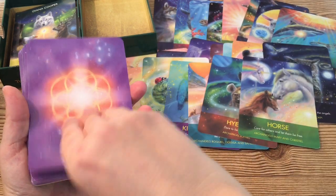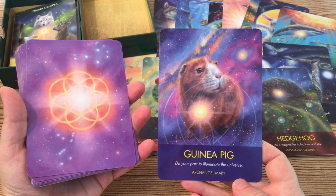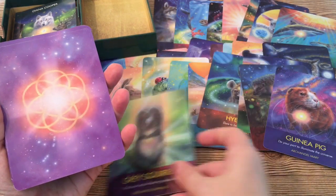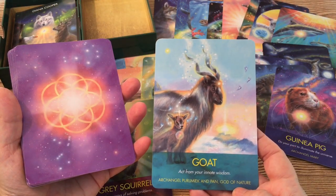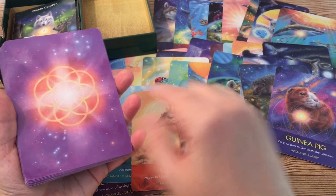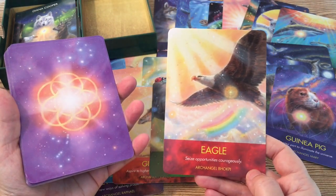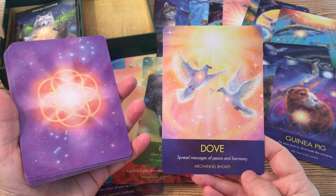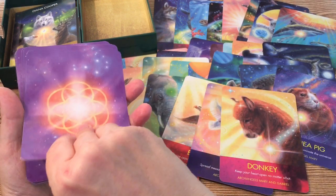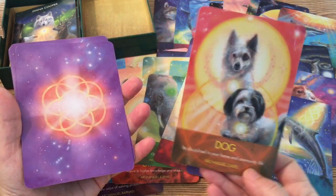From what I see, this has a good selection of animals in this deck so far. I like that they have these smaller pet-type animals depicted in the deck — they could bring a meaningful connection for someone who owns this type of pet. All the animals look comfortable and happy, and there's no harsh animal imagery in this deck.